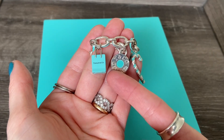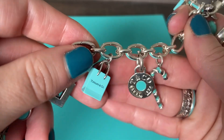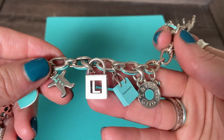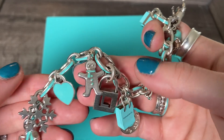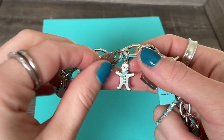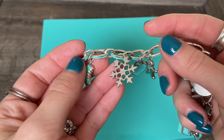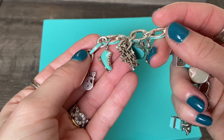Here we have the blue enamel 1837 charm in silver, our little gift bag, as well as the initial lock charm in the letter L, which is the first initial of my name. Then we have our gingerbread man with his little blue enamel scarf — so cute. And then we have our blue enamel heart tag charm with the classic stamping on the back. Then we have this little snowflake charm. I've had this charm for maybe 14 years now — I purchased this when I was an employee way back in the day. It's a beautiful snowflake and I love it.